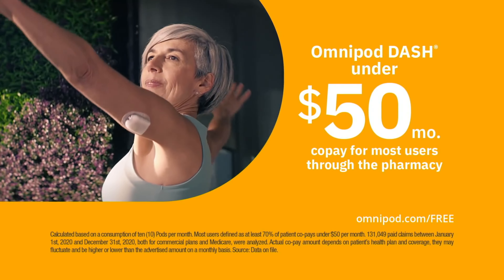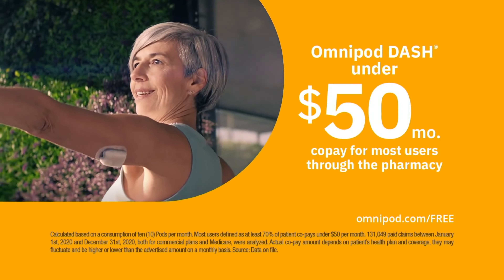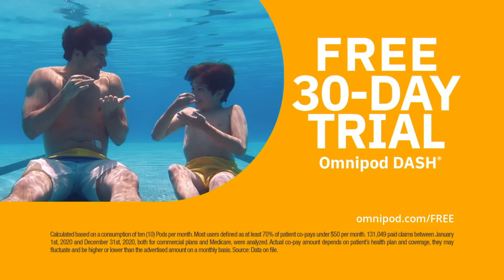Most Omnipod Dash users pay less than $50 copay per month through the pharmacy. Get started with a free 30-day trial.